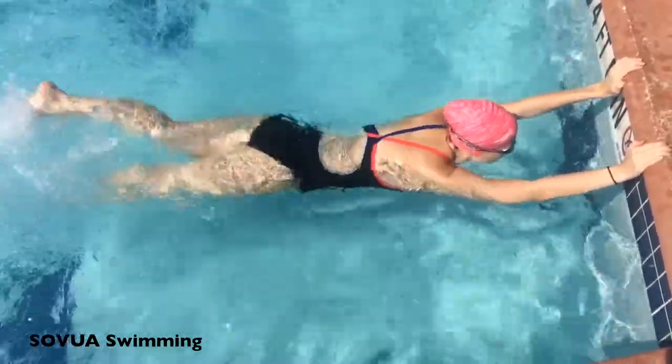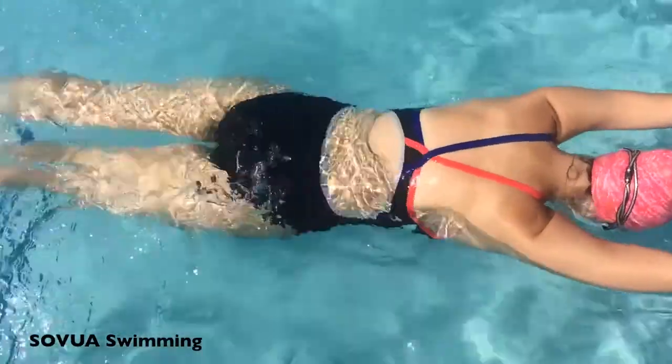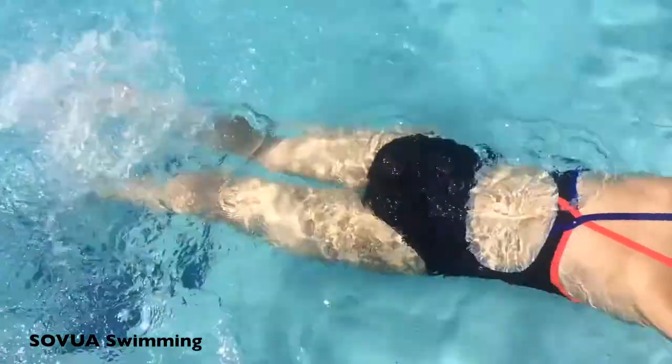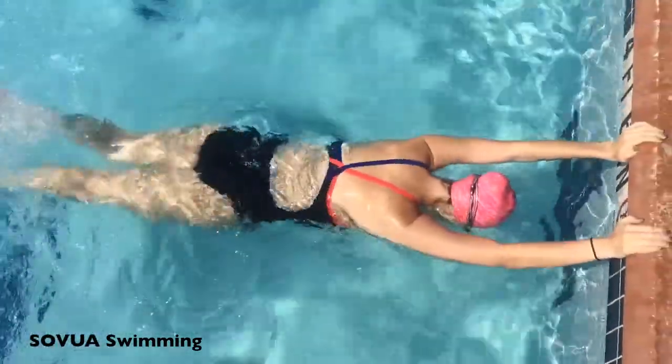The head should be out of the water for this part of the drill so the swimmer can focus on lower body movement. For the next part of the drill, the head should be submerged so the swimmer can practice breathing and holding breath as he or she kicks against the wall.